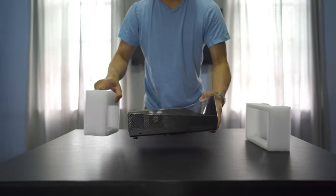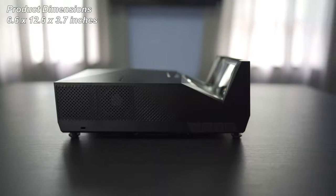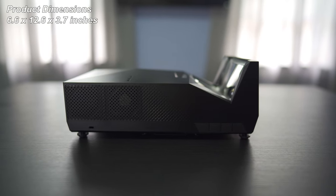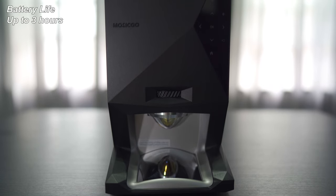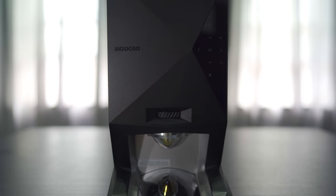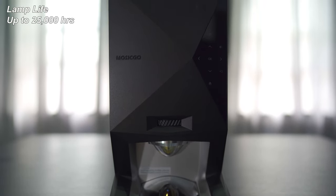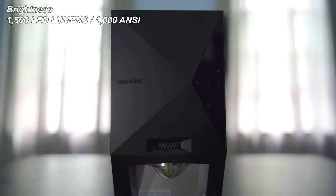Now this is a fairly compact projector. Size-wise, it measures 6.6 inches high by 12.6 inches deep by 3.7 inches high, and it weighs only 6.2 pounds. Battery life is rated at 3 hours on a full charge, so that should get you through a full movie. It is a DLP projector with lamp life up to 25,000 hours, and it's rated at 1,000 ANSI lumens.